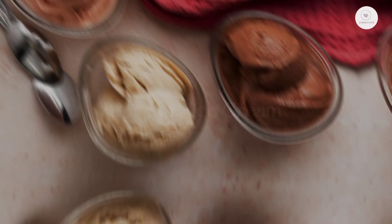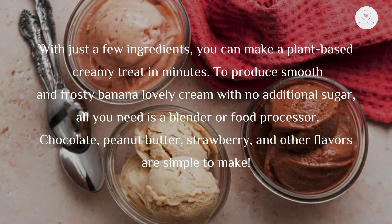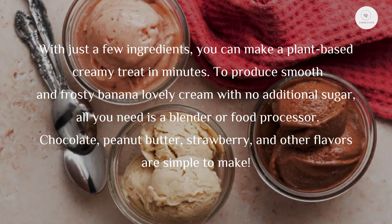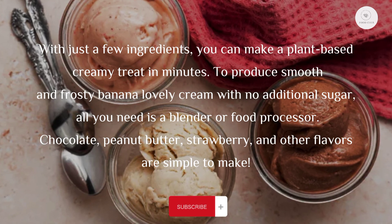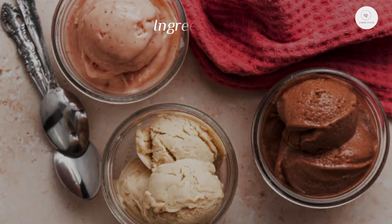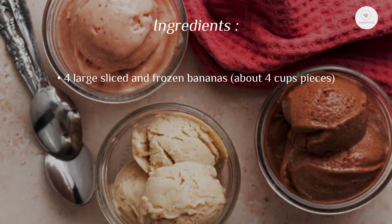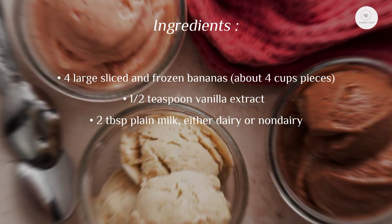Banana nice cream: with just a few ingredients you can make a plant-based creamy treat in minutes. To produce smooth and frosty banana nice cream with no additional sugar, all you need is a blender or food processor. Chocolate, peanut butter, strawberry, and other flavors are simple to make. Ingredients: four large sliced and frozen bananas, about four cups pieces, a half teaspoon vanilla extract, two tablespoons plain milk, either dairy or non-dairy.